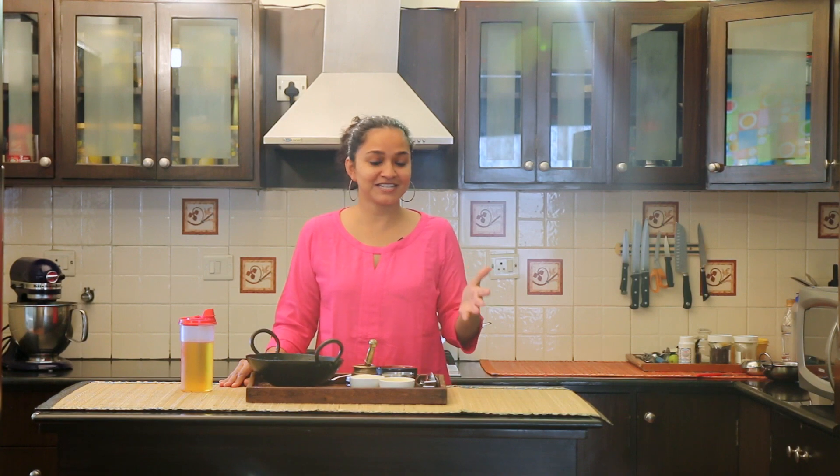Hi everyone, welcome to my kitchen. Today I am going to show you a very traditional South Indian breakfast dish known as the Chow Chow Bath. Chow Chow Bath is essentially two dishes — Rava Upma and Kesari — that are had along together for breakfast. So without wasting any time, let's dive right in to see how to make these two dishes in a quick and simple way.